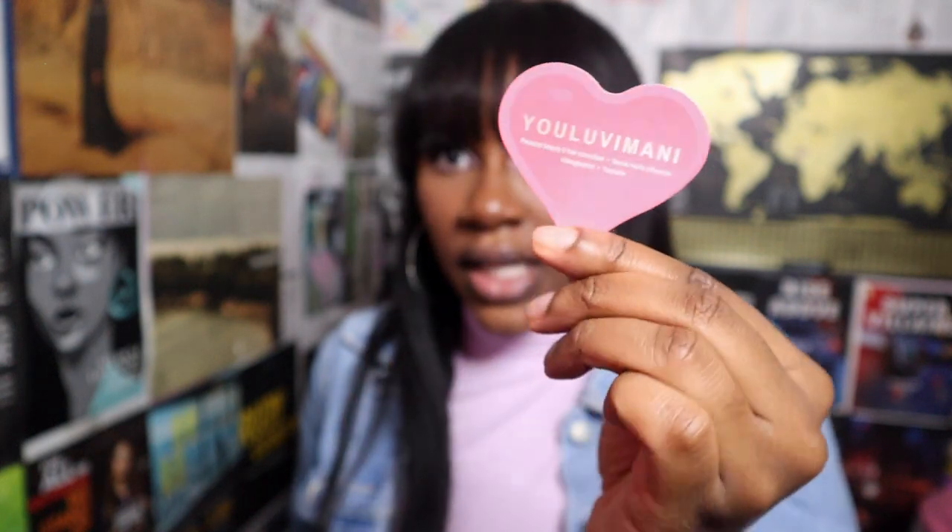And then in here I have my cards, and I also have my business cards — I just got these made. The front says 'You Love Imani' of course, and the back says my info. So if you want to work with me, hit me up — beauty and hair consultant, social media influencer, YouTuber, and videographer. So she does it all! But yeah, this is all that fits in the Clapton backpack.